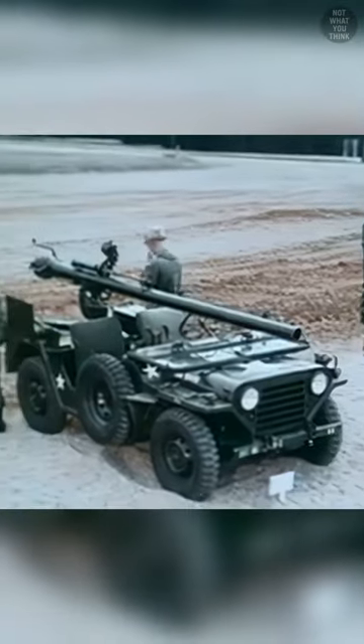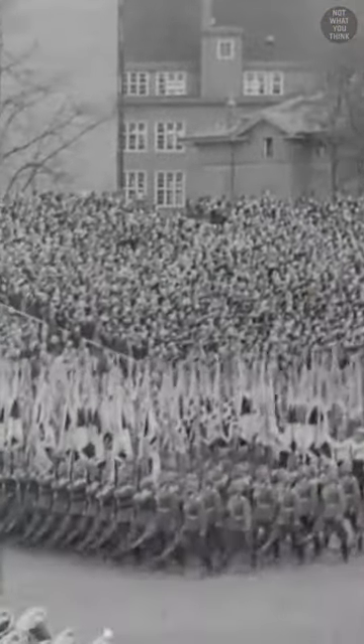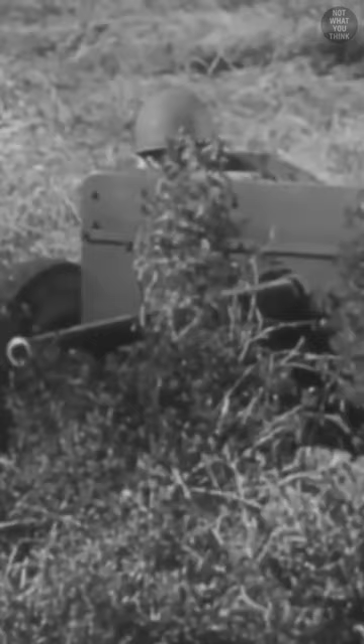What the first American tank destroyer was made of is not what you think. After the United States' declaration of war on Japan on December 8th, 1941, Japan's allies, Germany and Italy, declared war on the US, bringing America fully into World War II. But Americans encountered a problem as they didn't have any mobile anti-tank weaponry on hand.